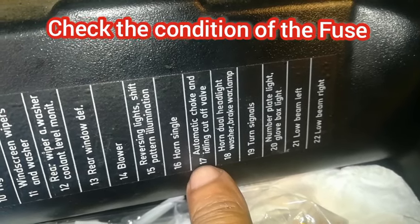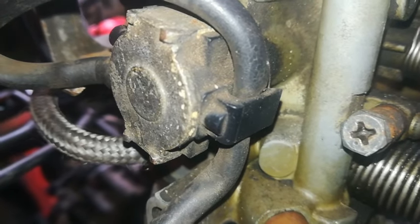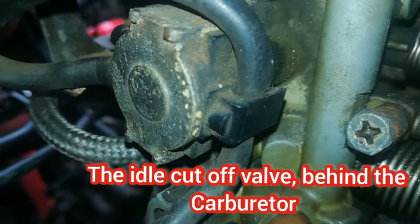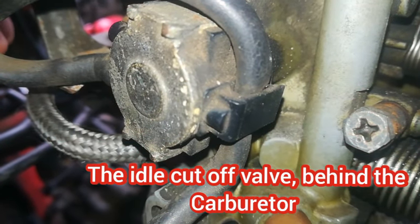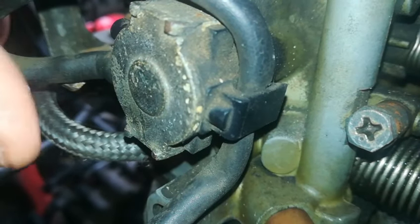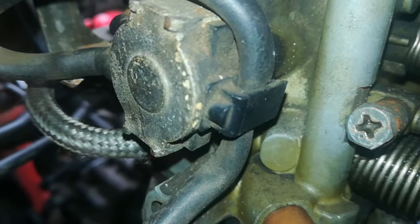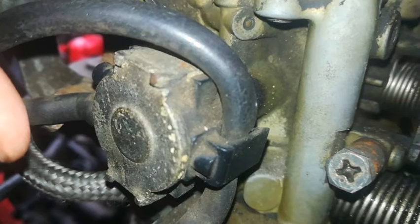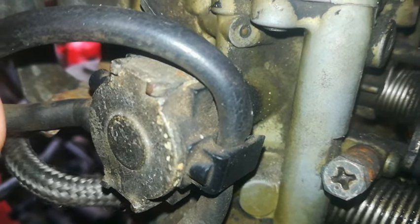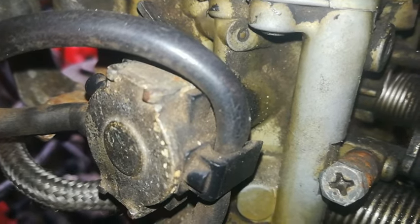The idle cutoff valve is situated at the back of the carburetor, there where I'm pointing to. It comes from the power connection I just showed you and attaches into the carburetor by means of a screw. Sometimes these components pack up and then you need to replace them, but it's not always that you need to replace them — you can check if they're working or not, and I'm going to show you a quick way to do that.